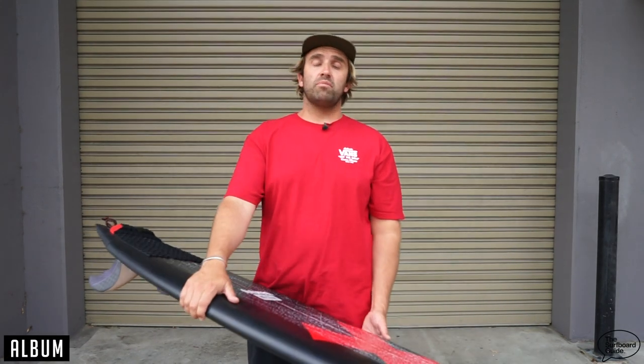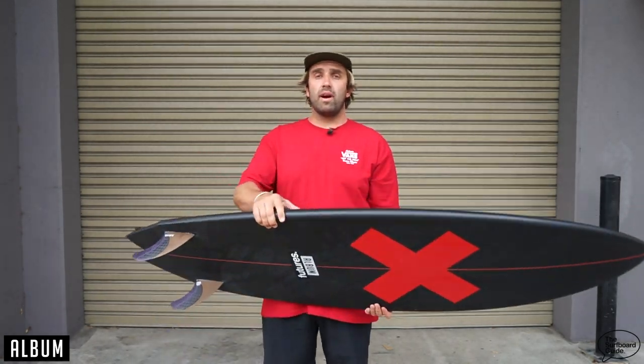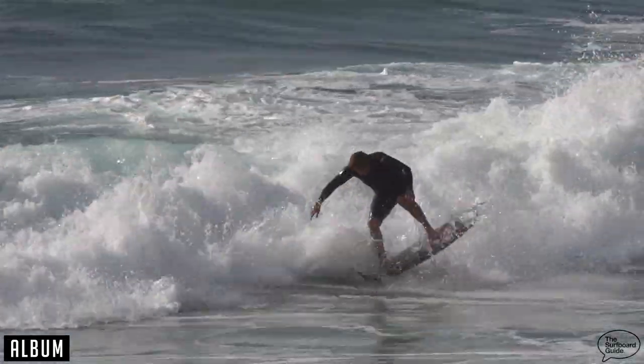Hey, I'm Craig and today for the surfboard guide, we're going to check out the Twinsman for Album surfboards. The Twinsman I'll be riding is a 5.8 and it comes in at 5.8 by 19 7/8, 2 and 7/16, and it's roughly 32.5 litres.